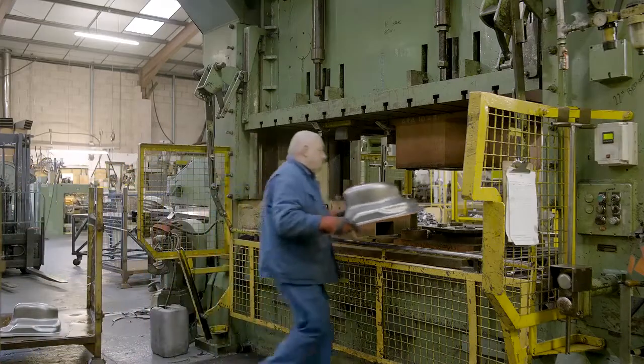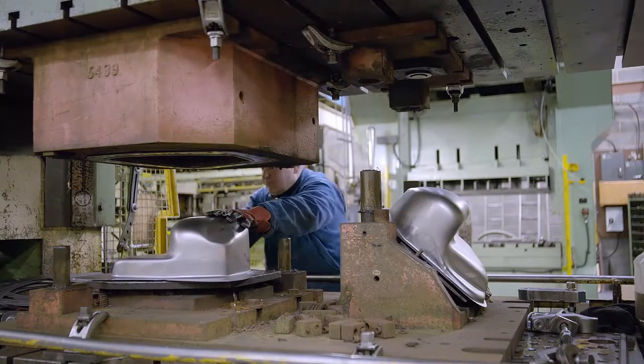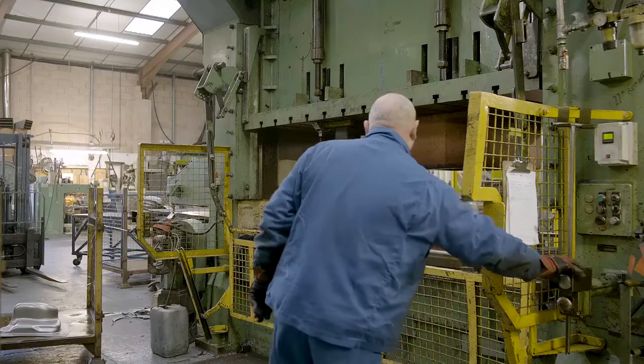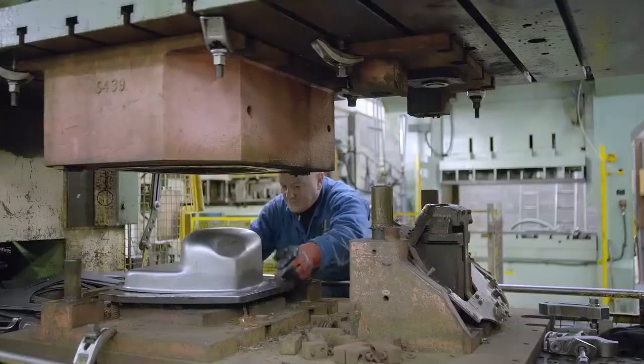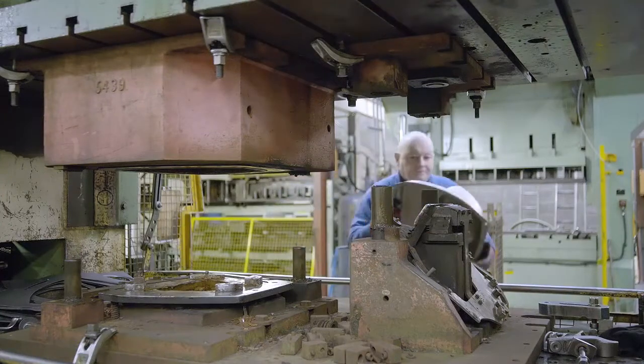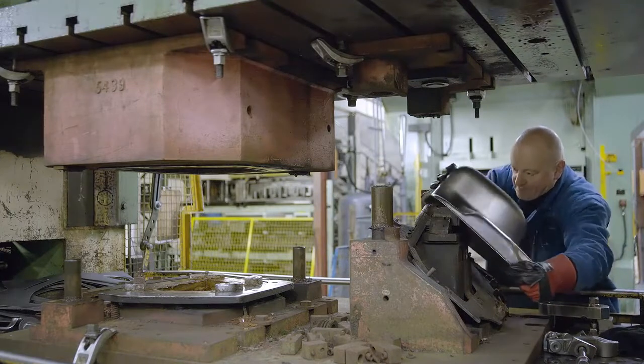The third press completes two operations. The first is to trim the excess metal from around the edges. The operator then moves the pressing across to the second stage, where the holes that will take the filler neck and pick-up pipe are pierced.